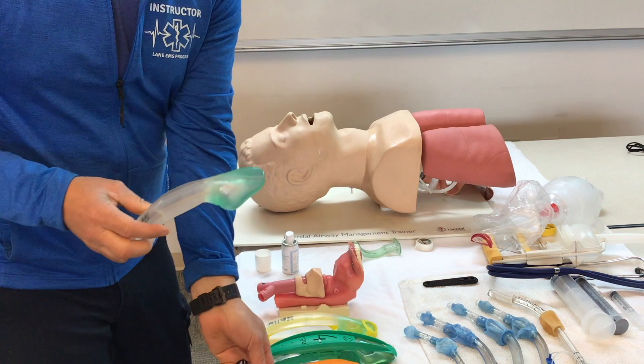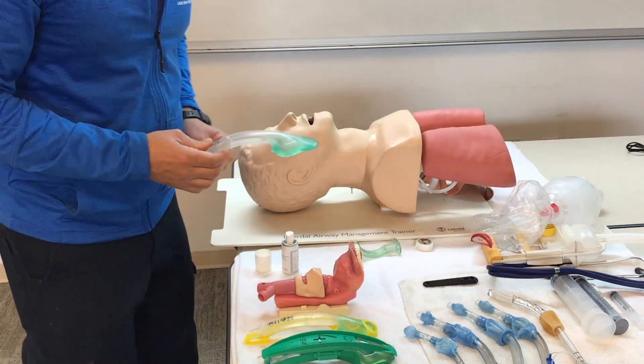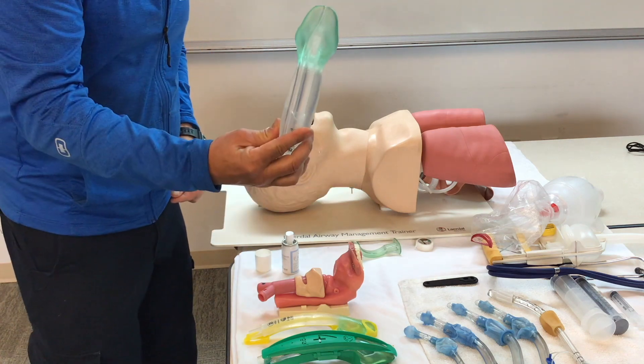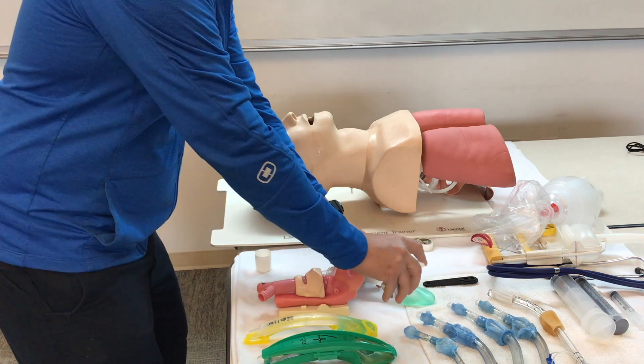We're going to select the appropriate size iGel — iGels are sized for the height of the patient. We'll select the appropriate sized iGel and lube the distal tip.